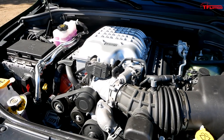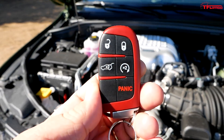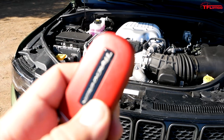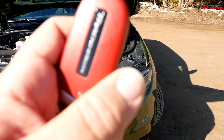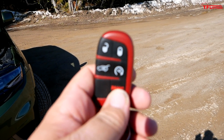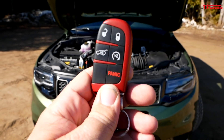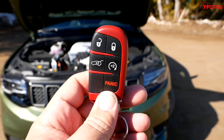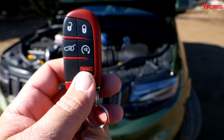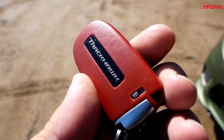I can start it up from the remote control key because I want to show you this key. This is the Hellcat red key. When you buy a vehicle with a Hellcat engine, you get a red key and a black key. The red key means you're getting access to full power — all 707 horsepower. Whereas if you use the black key, you're only getting about 500 horsepower. Maybe you have kids or a novice driver who you don't want to have all that power — you can give them the black key. But if you want all the horsepower, you've got to go with the red key.